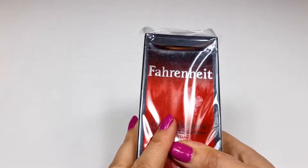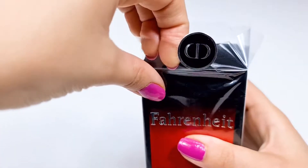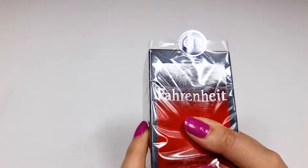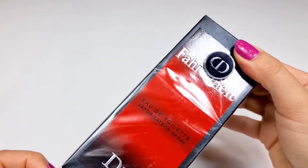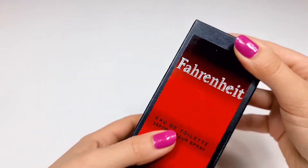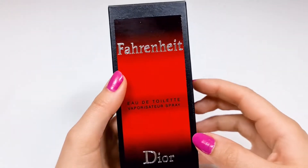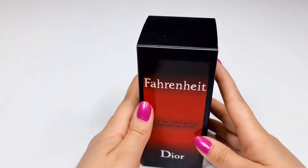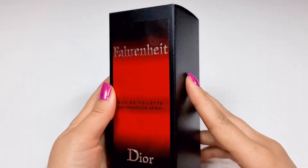Hi, guys. So, let's take a look at the box together.